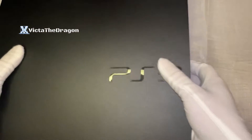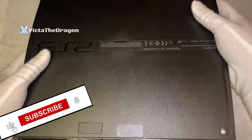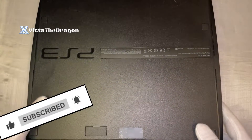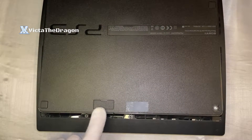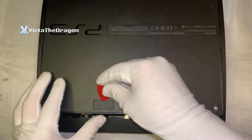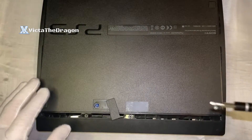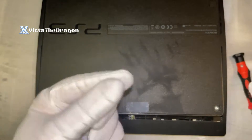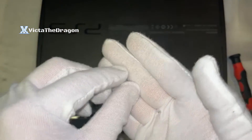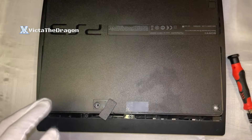First thing you're going to do is flip over the console. At the bottom of the console on the front you will see a little flap — simply flip that up. Then get a screwdriver and unscrew that screw. Once the screw is taken out, put it to the side so you don't lose it, because you are definitely going to need it.